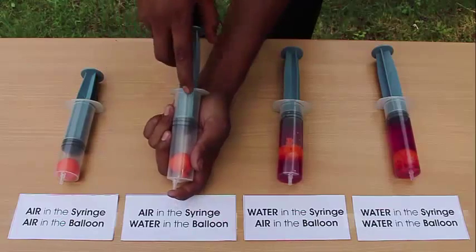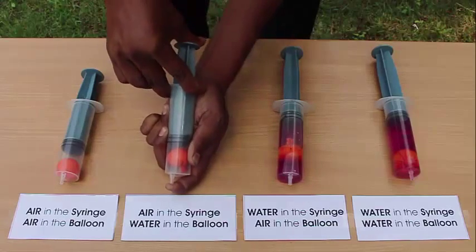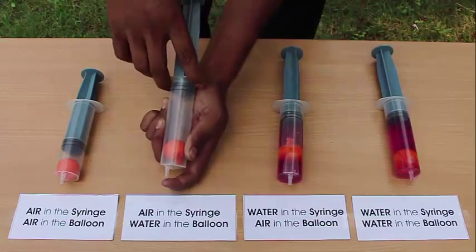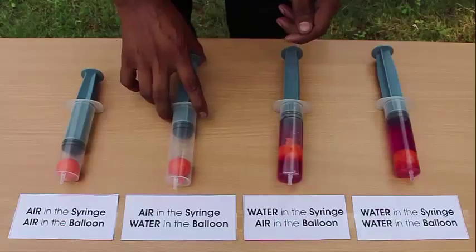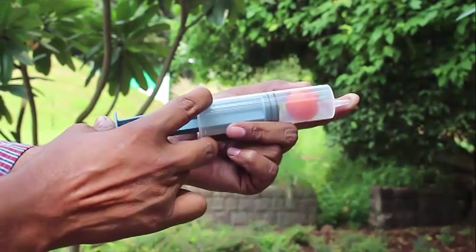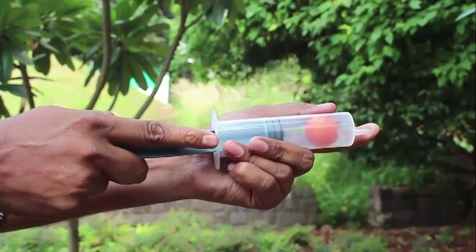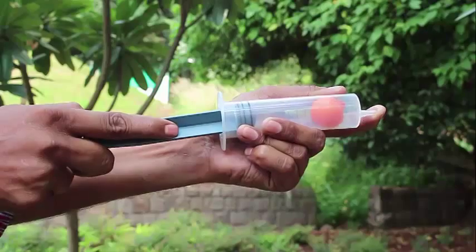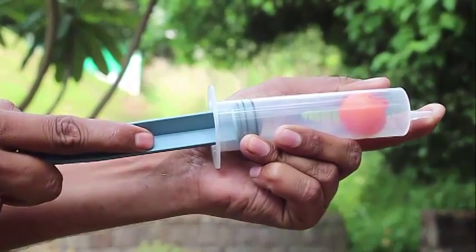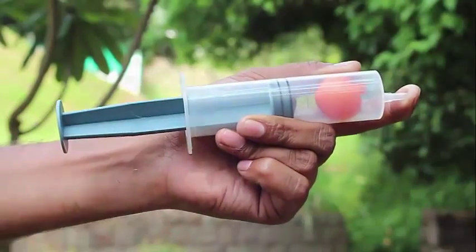In the second setup, there is air inside the syringe but water inside the ball. When you press it, you can't compress the ball at all — it remains the same size. If you pull out the plunger, the ball still remains the same. Water is incompressible; it doesn't expand and does not contract.